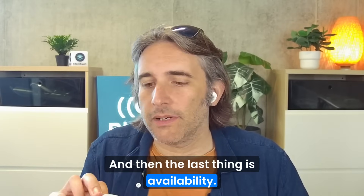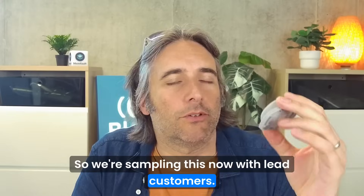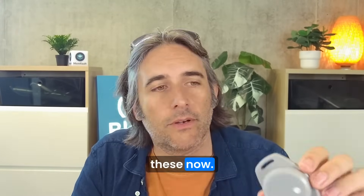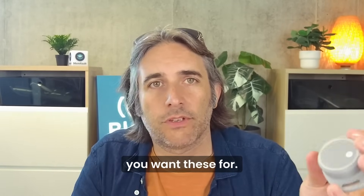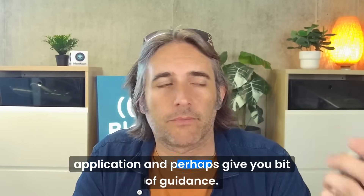The last thing is availability. We're sampling this now with lead customers, and you can go onto our website and purchase these now. We're looking forward to speaking to any of you who have applications you want to use these for — just give us a call and we can discuss whether it fits your application and perhaps give you a bit of guidance.